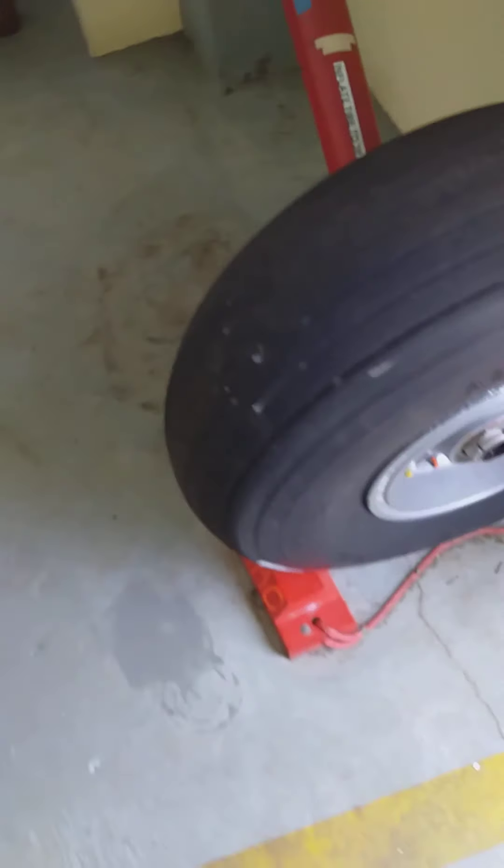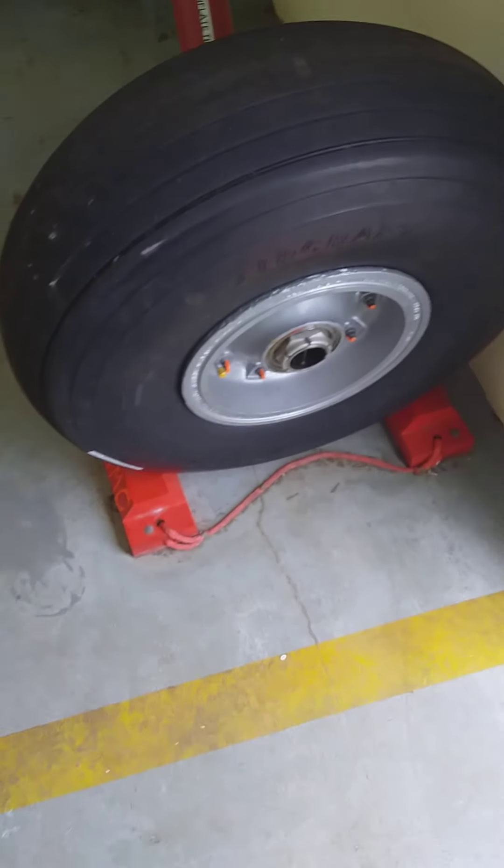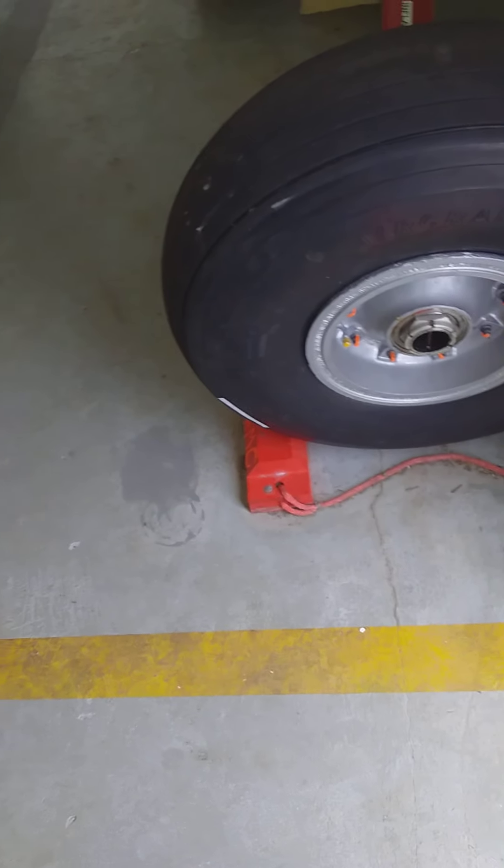Welcome back to my YouTube channel, Engineering Show. Today we are looking at the aircraft tire. This is a training tire, and I will be looking at some pre-flight inspections that I would normally do.